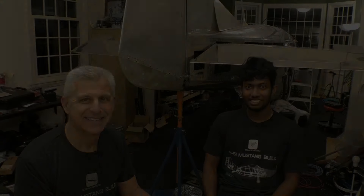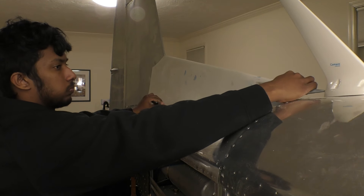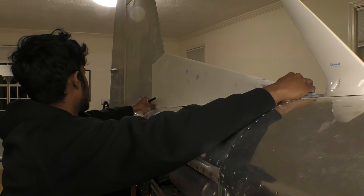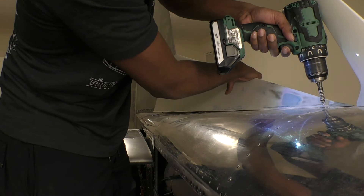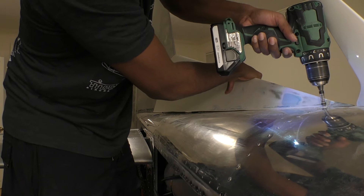Let's get this painted up and see how it looks. Nice job. Thank you.